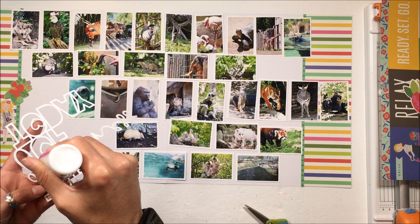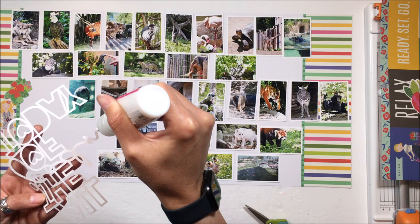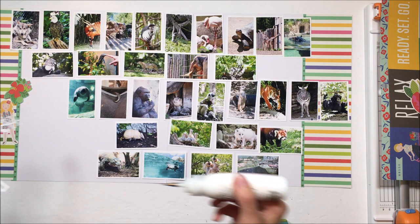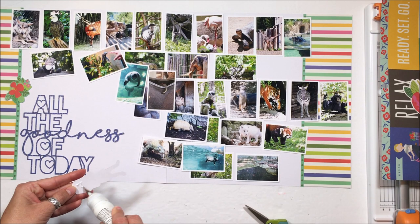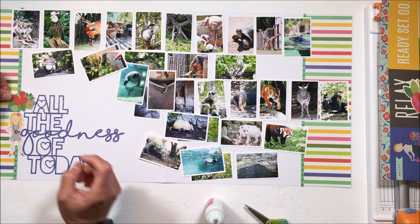I edited every single one of these pictures. I will link in the box down below to the free Photoshop action that I used to print — I think I printed nine wallet-size four-by-sixes to get these pictures. It's a free action that you can download and install in Photoshop, and that is how I was able to get all of these wallet-size photos. Then I had to trim them all.